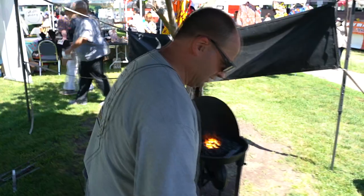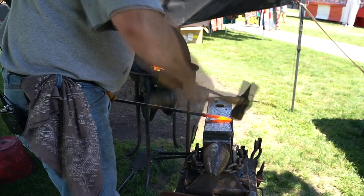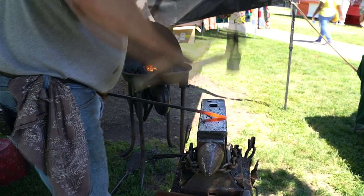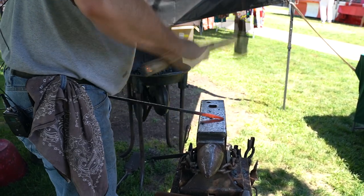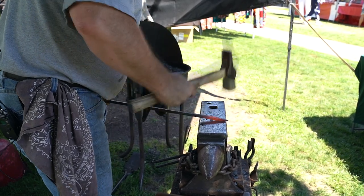I take it to the anvil and I put a point on it. I hit it on one side, then just turn it 90 degrees. I don't have to turn it 180, I don't have to hit it on all four sides, because the anvil provides the other striking surface for me.